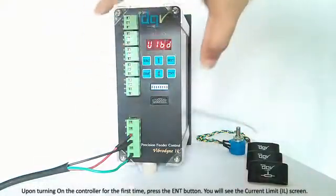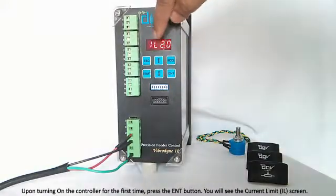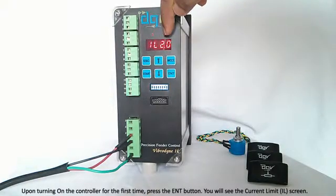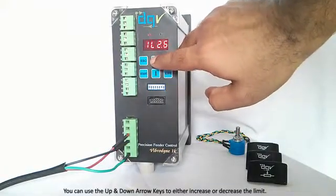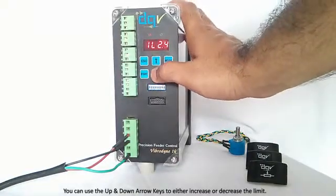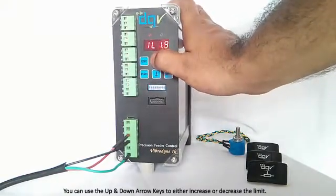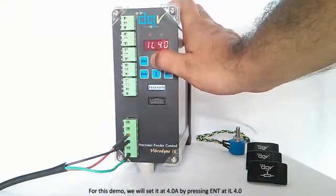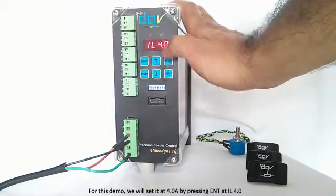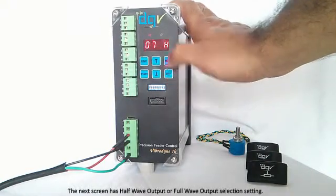When you turn on the controller for the first time, press the Enter button. What you see on the display is 'IL' — that is current limit. The factory default current limit is 2 amperes. You can use the arrow keys to either increase or decrease this current limit. I am going to set it at 4 amperes. Once I have come to the figure 4, I press Enter to move on to the next option.